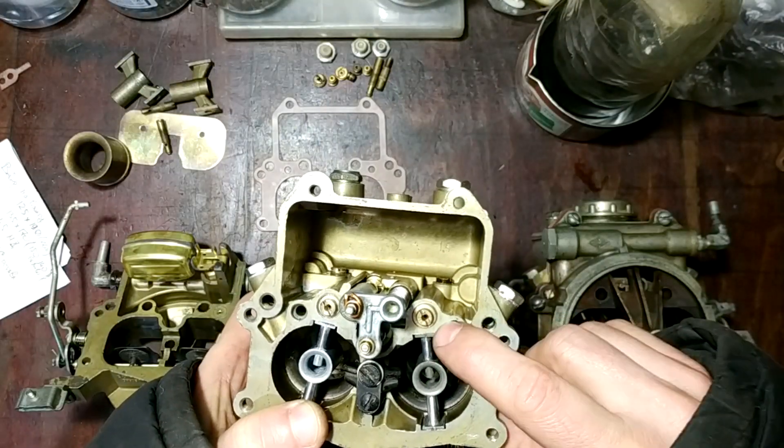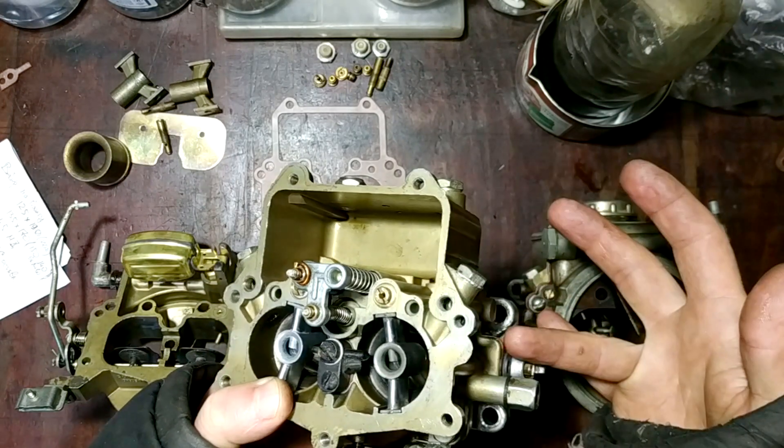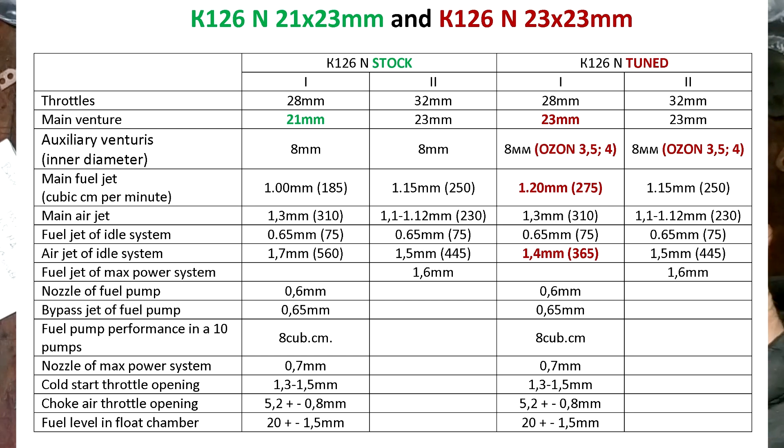About jets for this new configuration: in this table you can see the planned regulations of the basic K126N and the new one. Their sizes are shown in millimeters and in cubic centimeters, calculated on a special stand. I use the planned recommendations in the second barrel. The first barrel jets have changes in the main fuel jet, and I decreased the size of the air jet idle system to make it richer. Therefore, the carb will accelerate without twitches — the owner of this carb confirmed it.